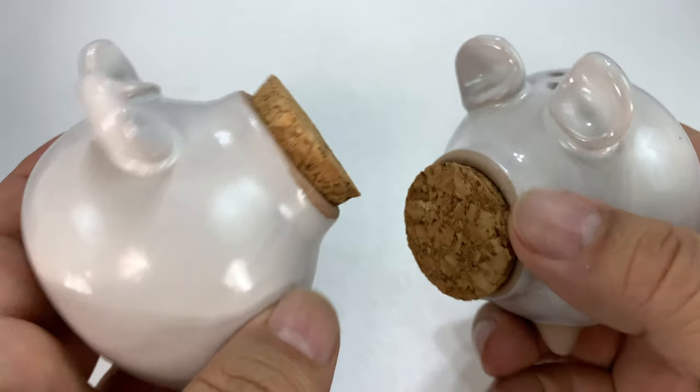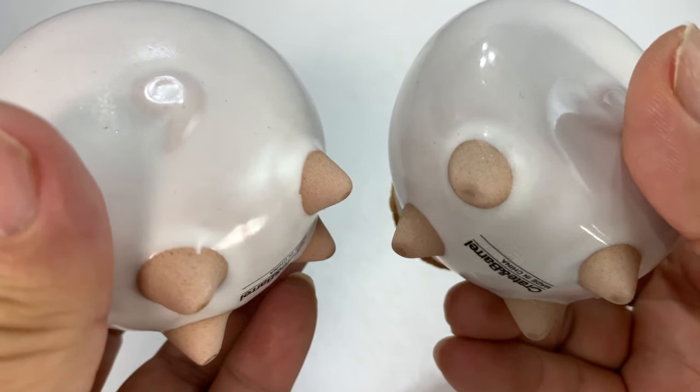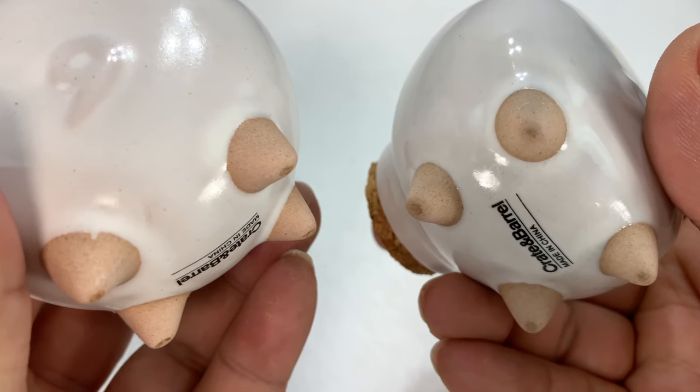Happy little ears. Not only are they short, but they're well made — heavy and sturdy, with exposed ceramics on the bottom for feet.